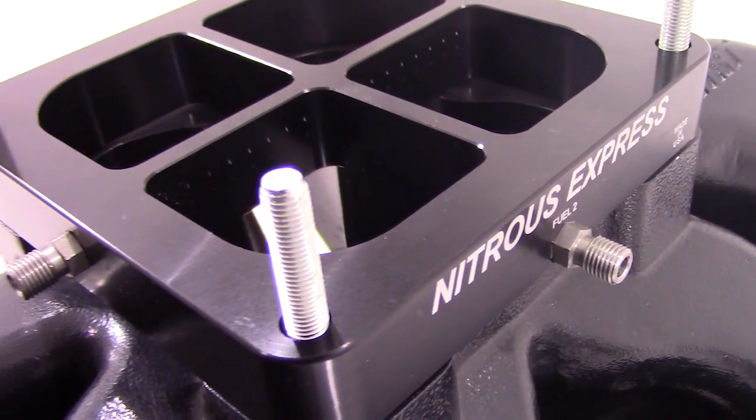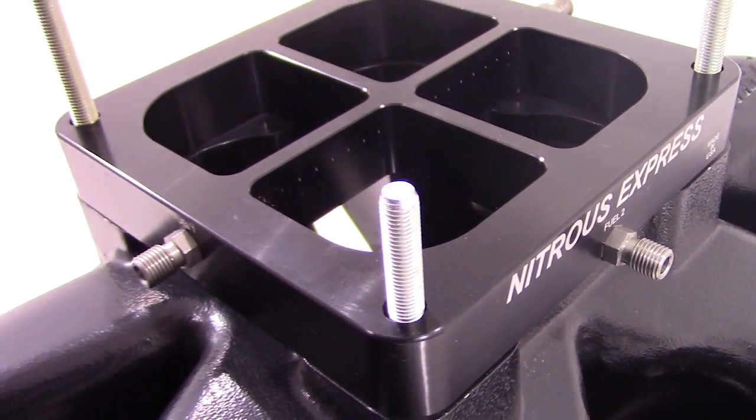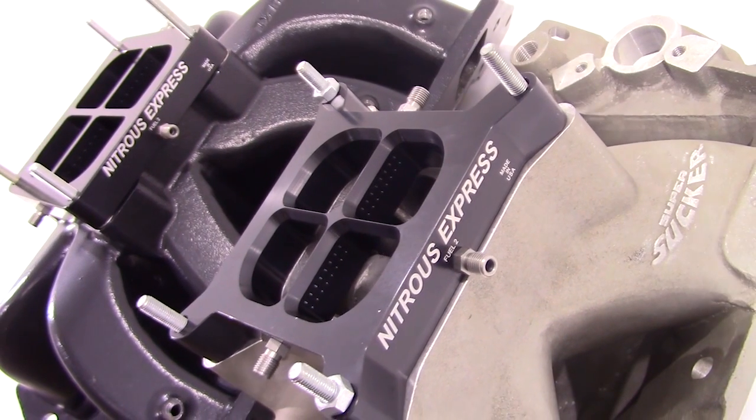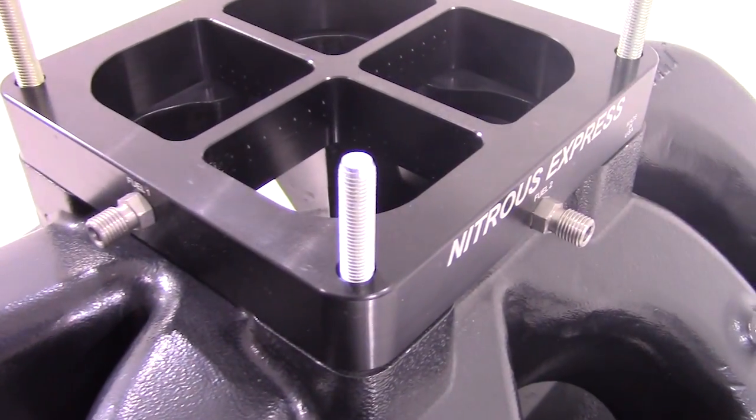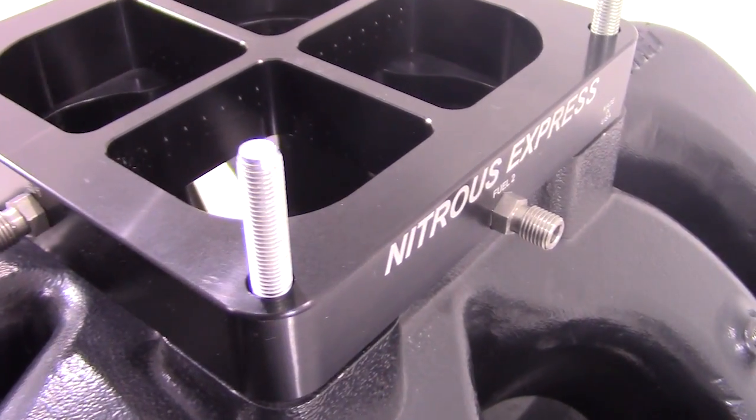As a dual stage, each bar is fed independently with its own pair of nitrous and fuel solenoids. Each spray bar is straight through with no turns to separate passages or restrict flow, making this plate capable of flowing a total of 1,000 horsepower.